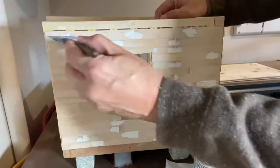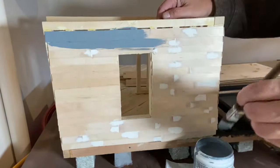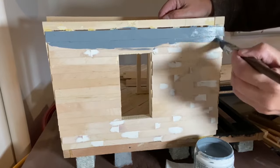Use a light coat of paint. It's better to put two light coats on your project than one really thick coat. A thick coat of paint will cover up some of the details in your project, such as the details on the molding on your door and window frames.